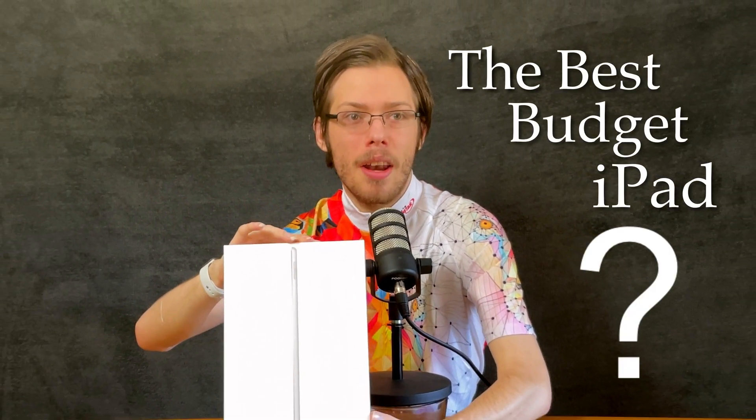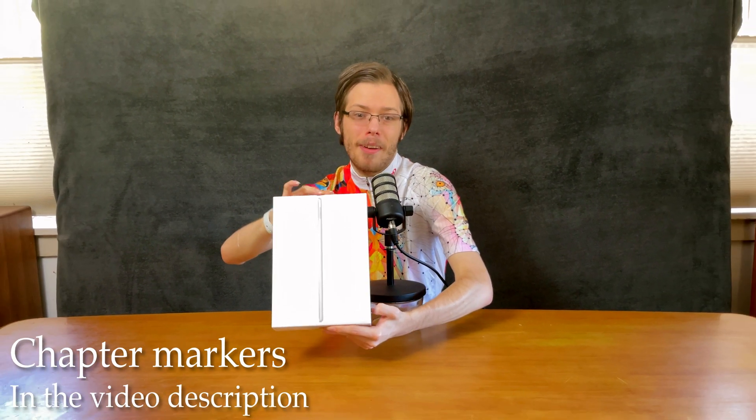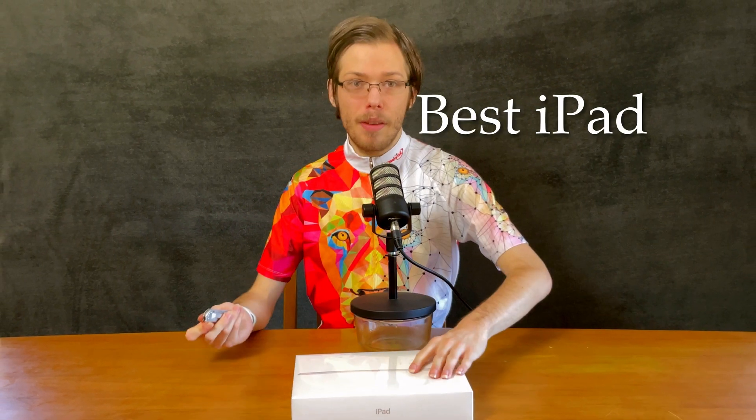Is the ninth generation iPad the best value iPad for any price point? Stay tuned to find out. It's probably going to become my sister's iPad because she's been looking for a budget iPad for drawing and things like that. It's great for students.